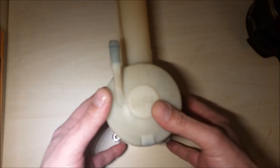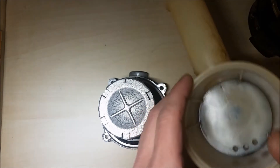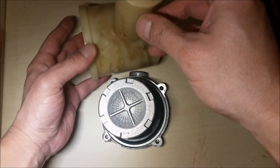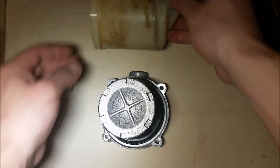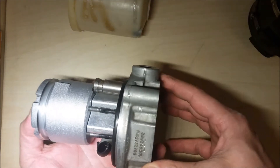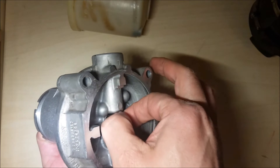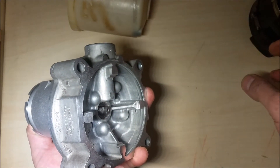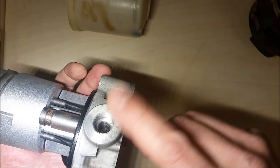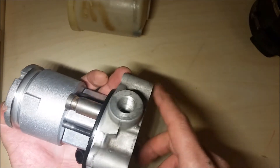And this is the hydraulic pump. You see this is the cap that holds the hydraulic fluid — it's a little old. Here it spins from the electric motor, and here is where it injects the hydraulic fluid under pressure.